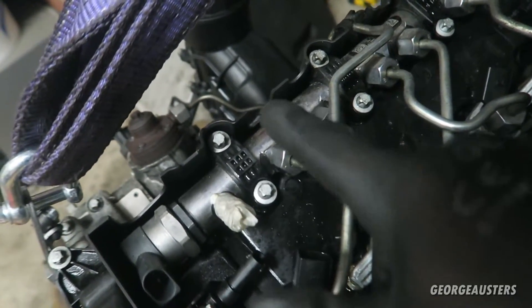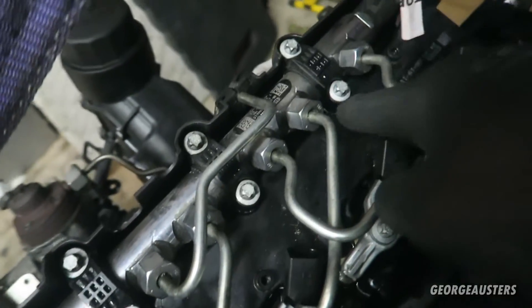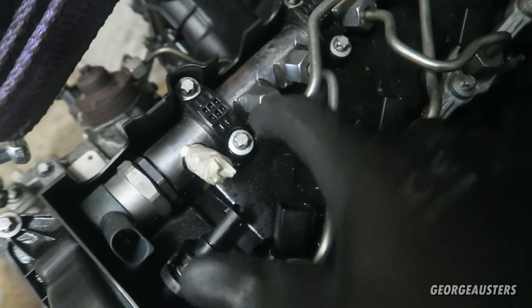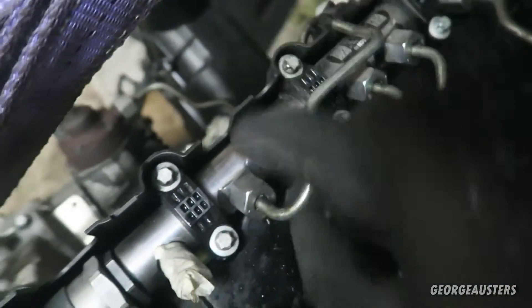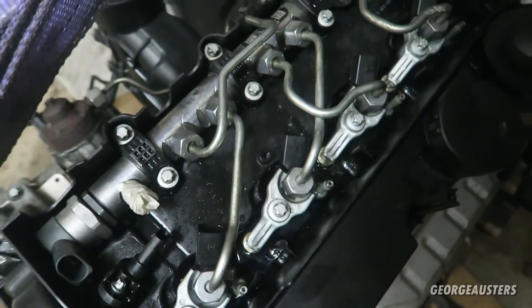First thing I'm going to do to remove the fuel rail is remove these clamps - it's just two E10 bolts holding each clamp on. Once I've removed them I'll be able to get a spanner on these 19 millimeter nuts that hold the fuel lines on. I'll remove this first one that goes to the high pressure fuel pump and then remove the rest, and then I can get to the injectors.